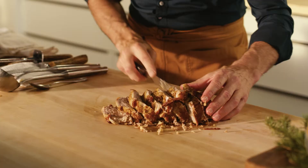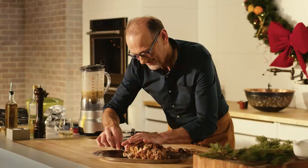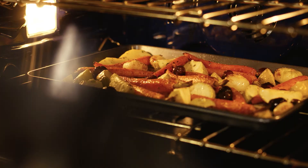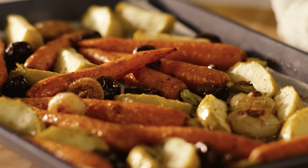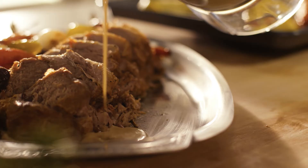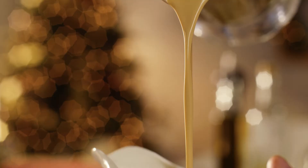Onto a serving platter. All this needs now are my roasted root vegetables. Look at these — roasted carrots, chestnuts, cipollini onions, and a few apples. Delicious things to go with a roast pork. And a drizzle of this delicious creamy sauce, with a little extra always on the side.